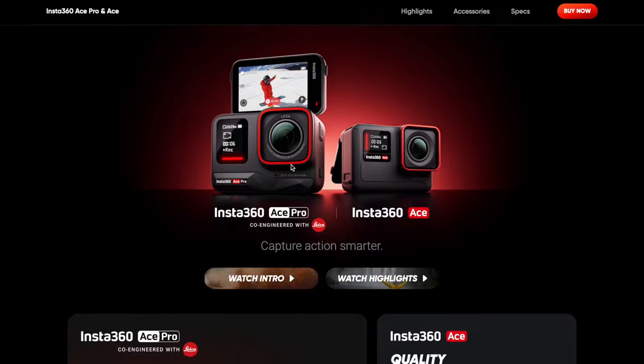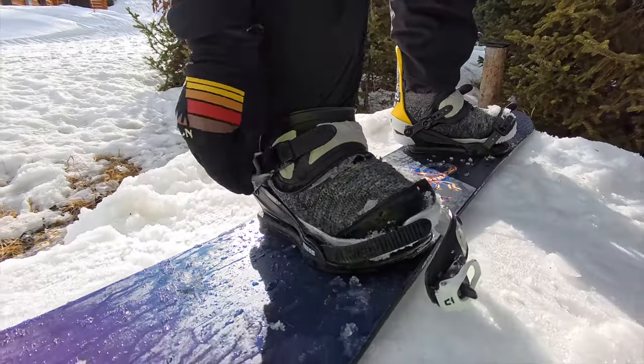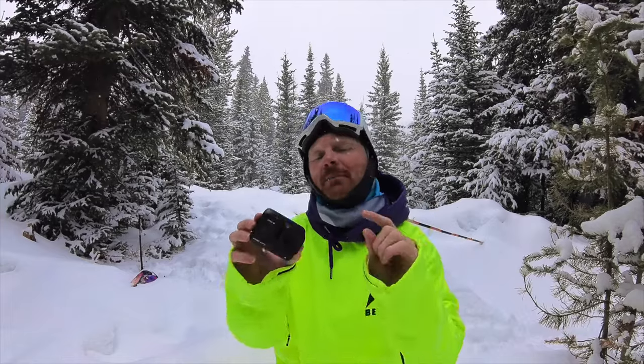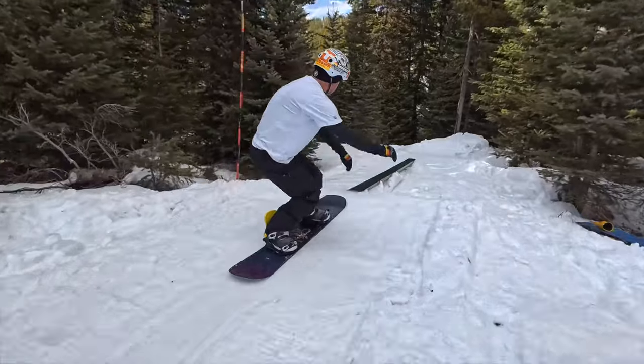Today we're going to be testing out the Insta360 Ace Pro. This is Insta360's new flagship action camera. We're going to break this video up into two parts. The first part is going to cover the settings I use and a little bit of overview on the details. The second part is going to be testing out features including the slow motion capabilities and much more.